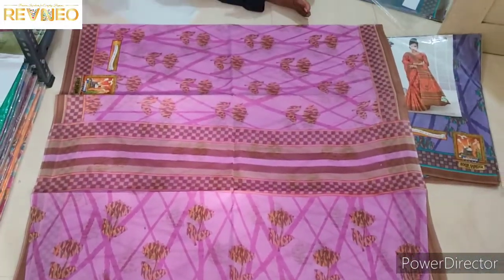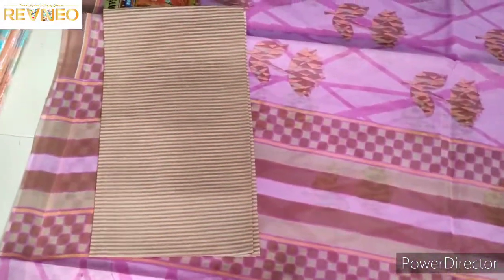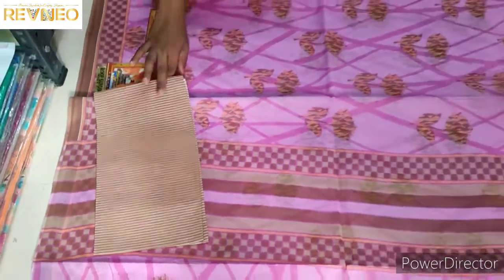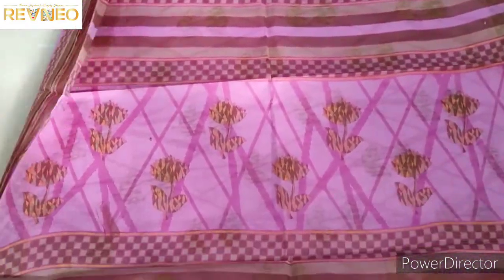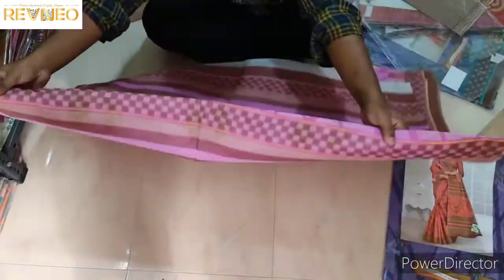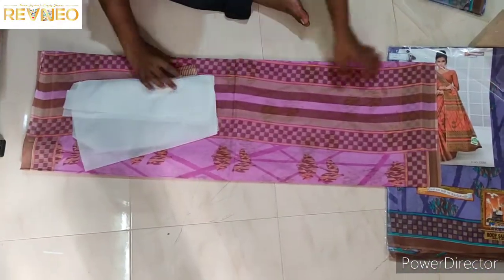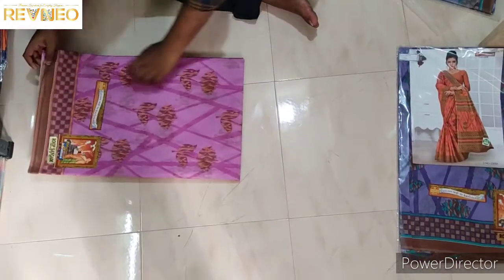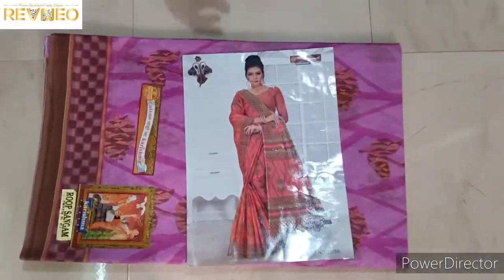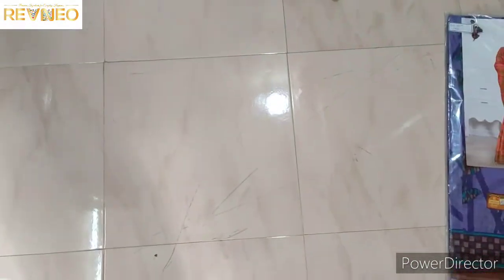Beautiful — you have a blouse set, matching blouse. You can slide and see the other side.